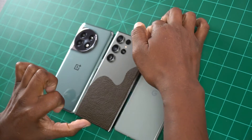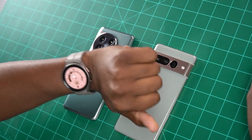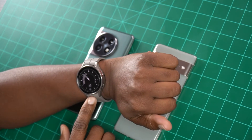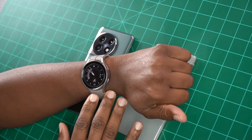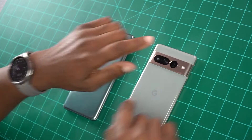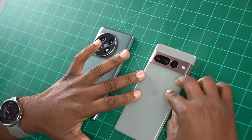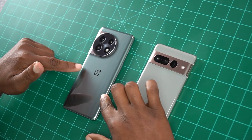So let's go ahead and eliminate this Galaxy S22 Ultra because today's video is about matching up the nicest — this is absolutely the best smartwatch Android has to offer, which is the Galaxy Watch 5 Pro — and mixing it up and matching it with a Google phone such as the Pixel 7 Pro or the OnePlus 11.